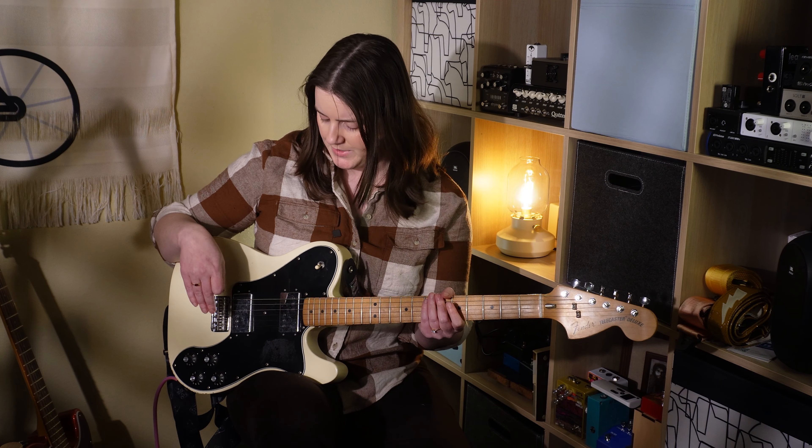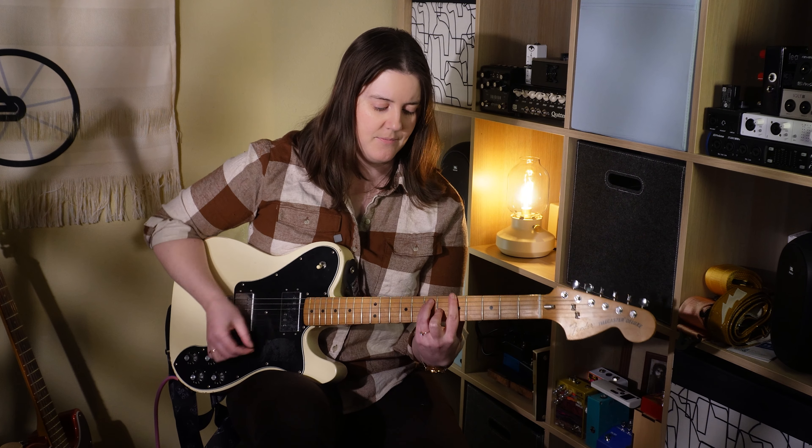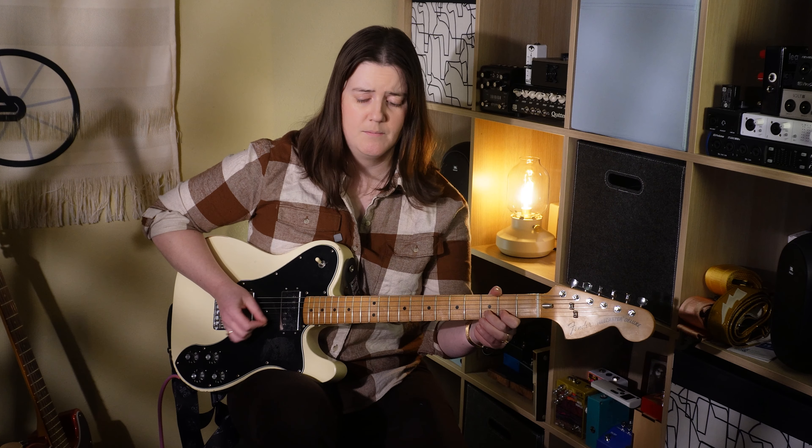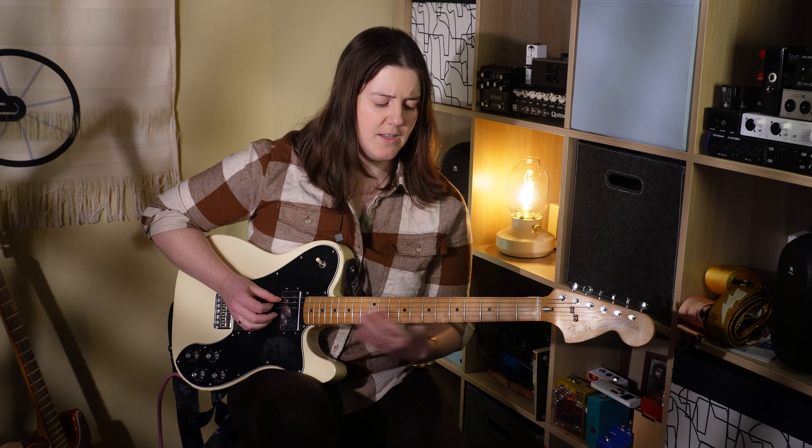The big downside of this guitar is it's very, very heavy. But the tuners are really responsive, the hardware is generally good. The electronics are Wilkinson pickups — they're not that bad. So enough talking, let's go ahead and hear this guitar.